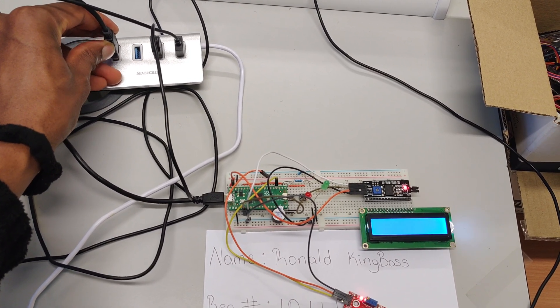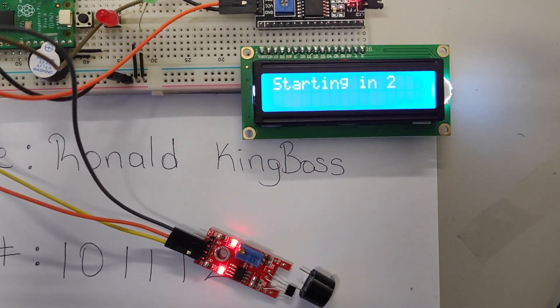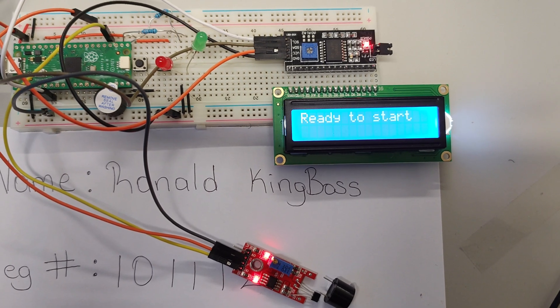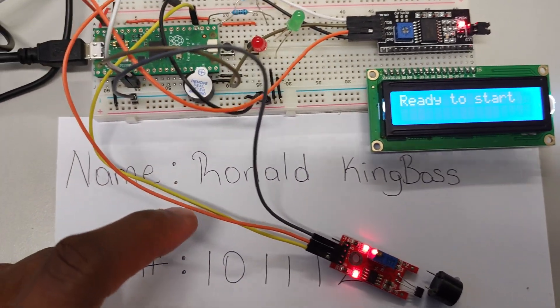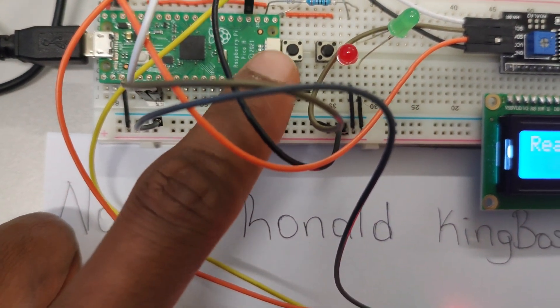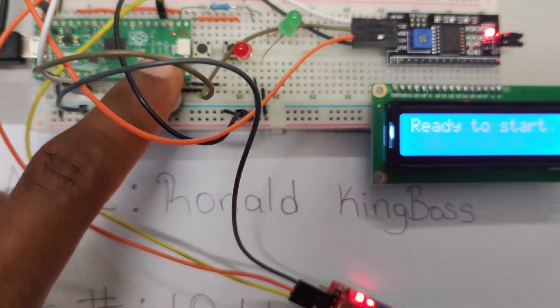The lights come on straight away and the system starts working, counting down. The way the software works: it counts down from three to one and then tells me it's ready to start. I have two buttons — the button on the left is the start button and the button on the right is the emergency stop.